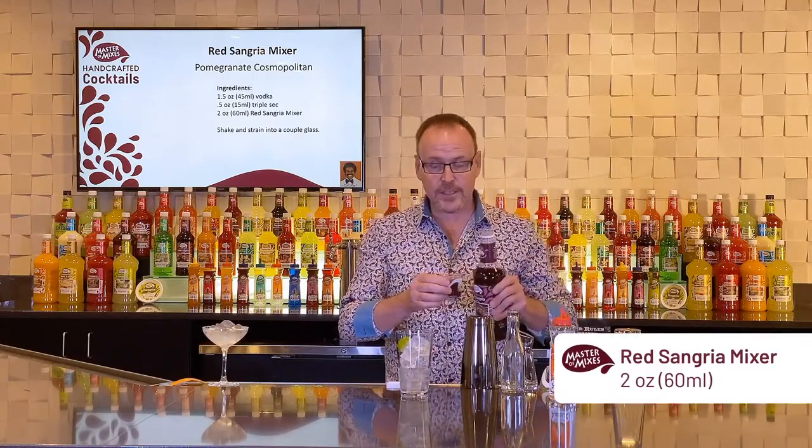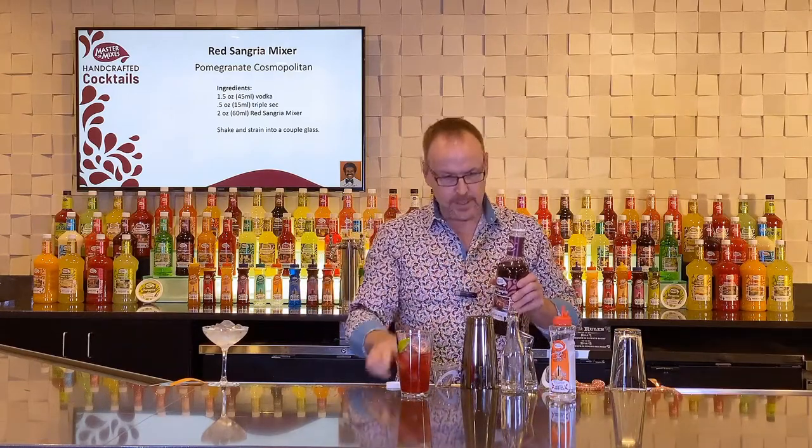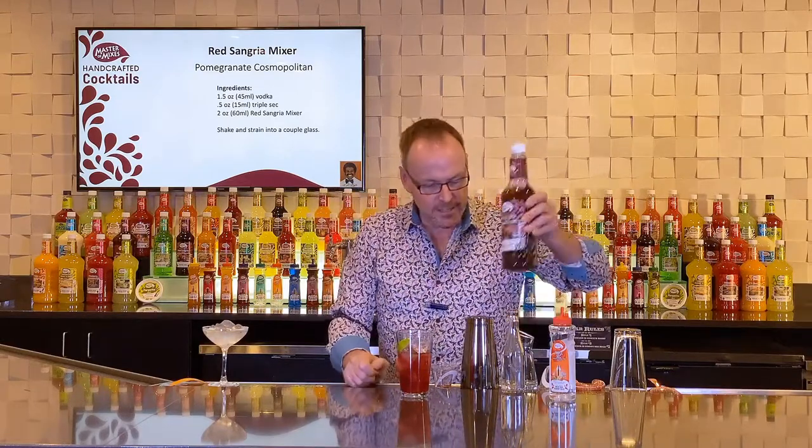So what happens in this Cosmopolitan? We have lime juice here and here, and orange here and here. When I shake this cocktail up, the balance comes out so the real pomegranate juice that's inside the Red Sangria mixer really pops out. So I like to call this cocktail the Pomegranate Cosmopolitan.